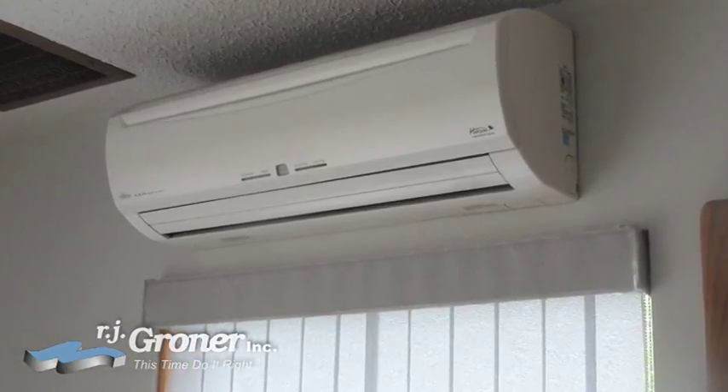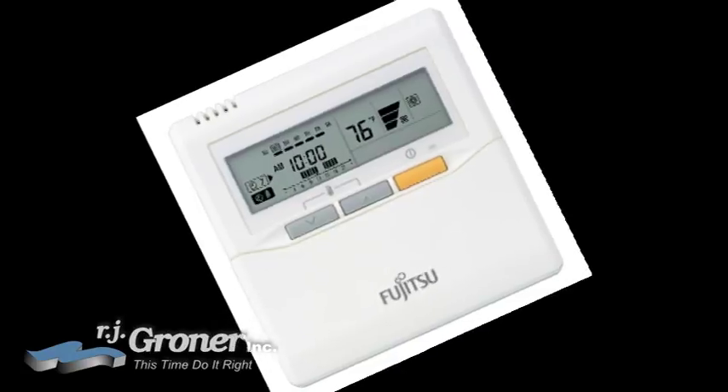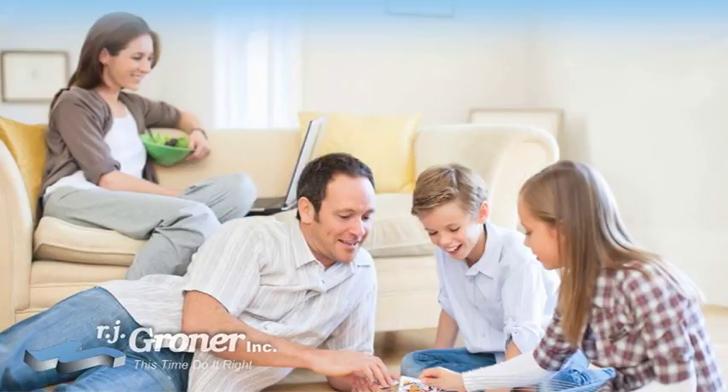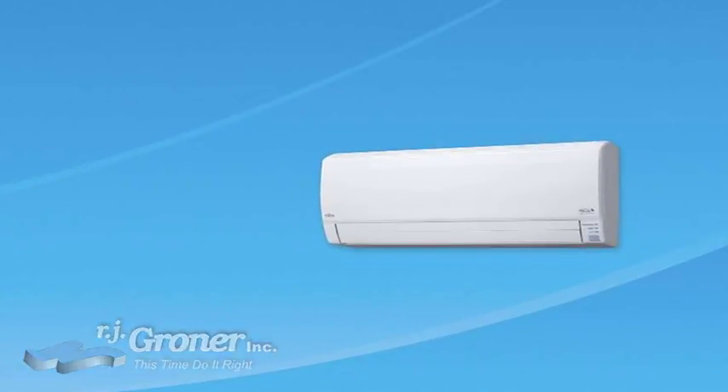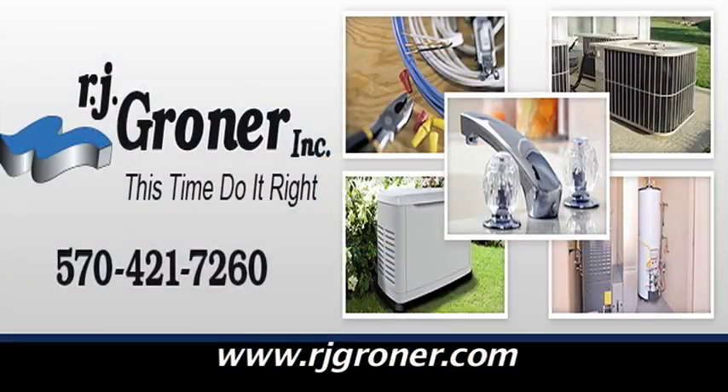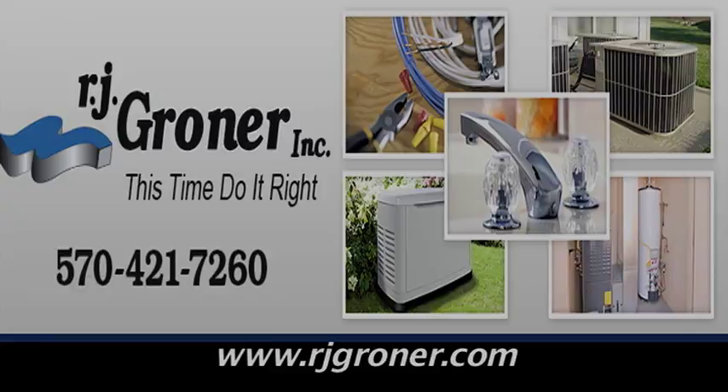Mini split systems are quiet, easy to operate, and save money. Get started today on a better year-round, whole home energy efficient comfort solution by calling RJ Groner.